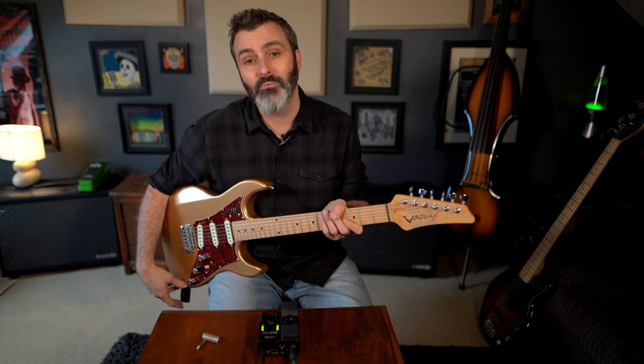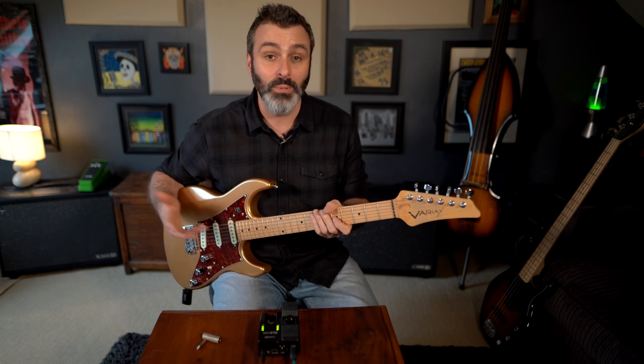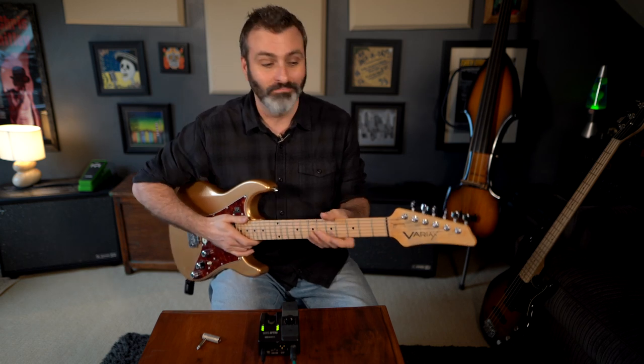In order to preserve battery life, this transmitter will enter sleep mode if it detects no audio for four minutes, but once you start playing again it will start up. And that's it — it's ready to go. Thank you for watching.